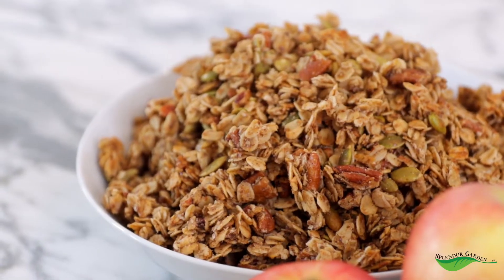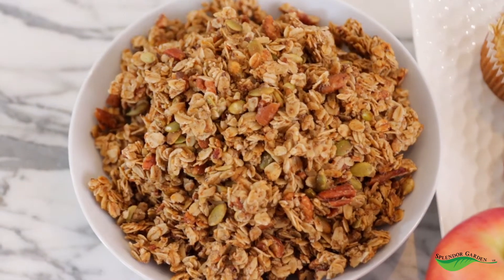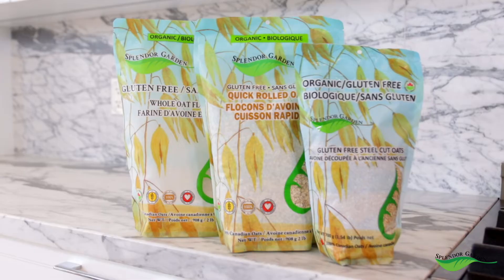Hi, I'm Shauna Thomas, registered holistic nutritional consultant and founder of Hockey Snacks, and today I'm making my most popular granola recipe, maple pecan granola, and I'm using Splendor Garden organic oats.